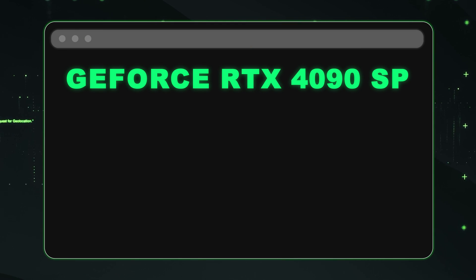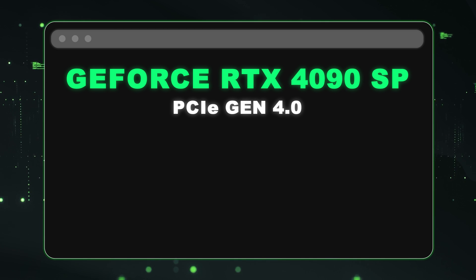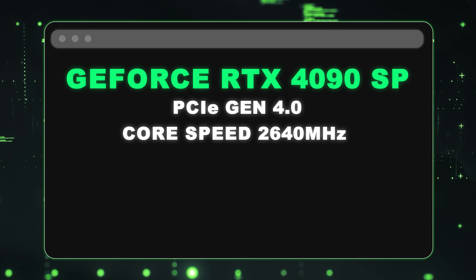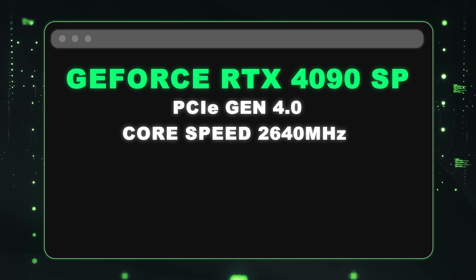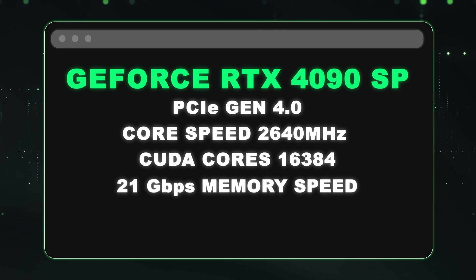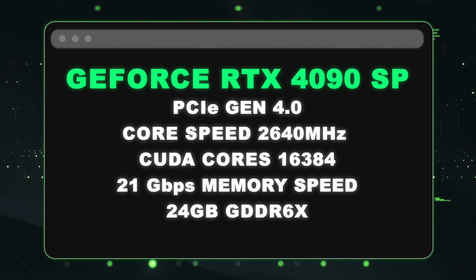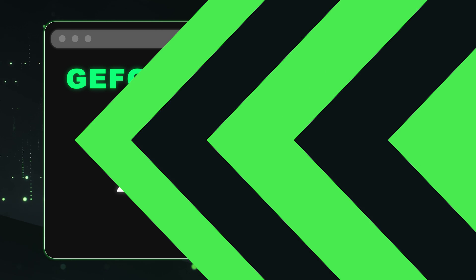To recap the general specs: the interface is PCIe Gen 4. With extreme boost, the cores clock up to 2640 megahertz. You get 16,384 CUDA cores, 21 gigabits per second memory speed, and 24 gigabytes of RAM per card — four of them in this box. It makes this box incredibly powerful and it's our favorite box out there right now.